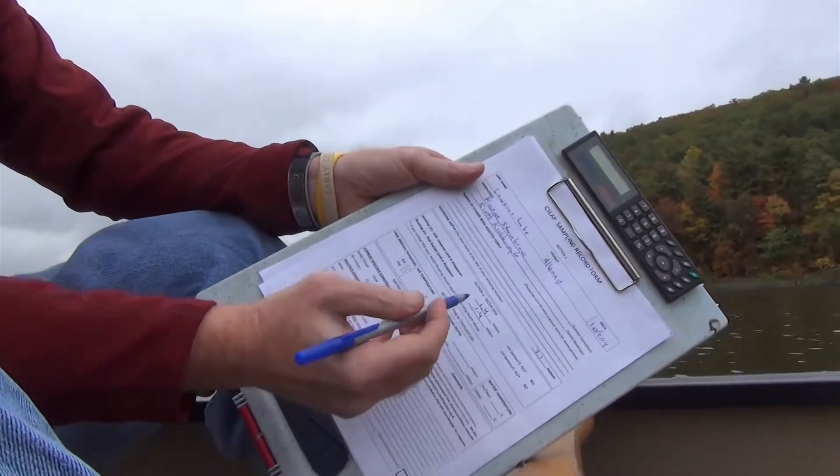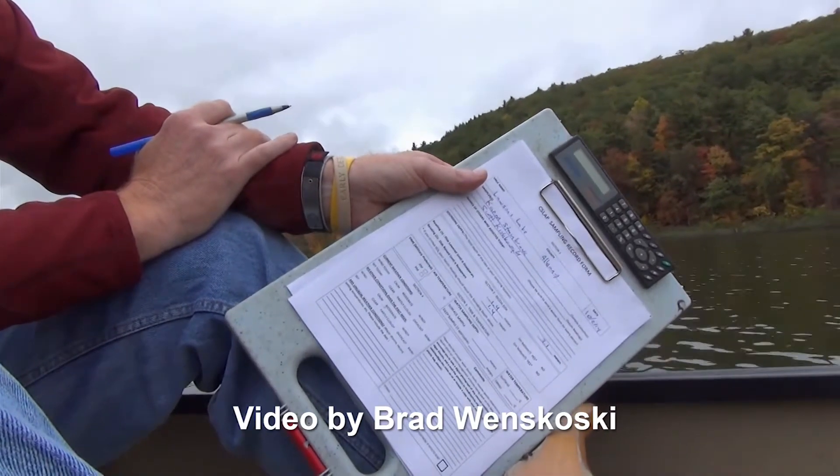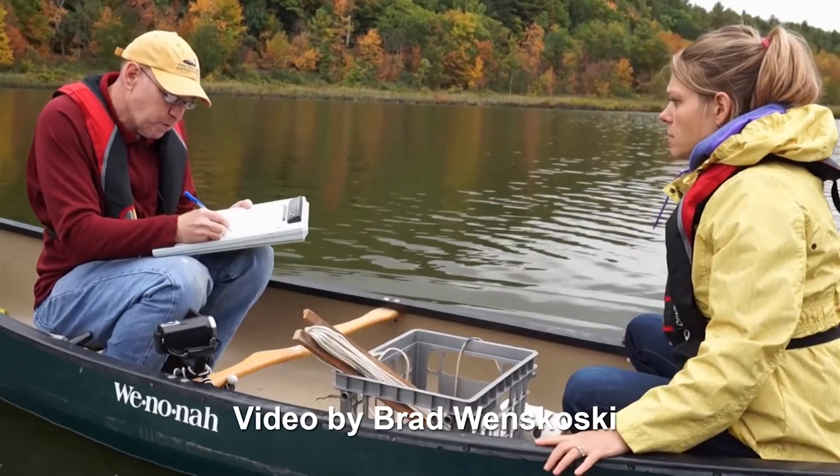The only other thing we need to note on the form is whether the disc is sitting on the bottom when you're actually looking at it. That wasn't the case here, so we'll circle no for both of those.